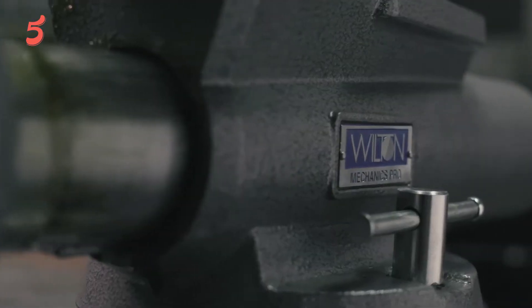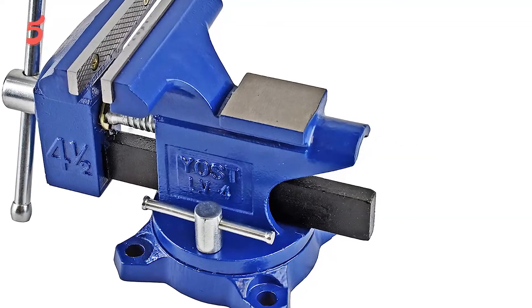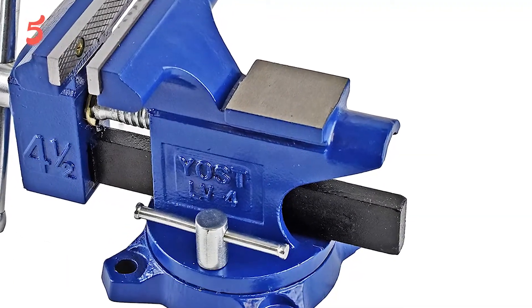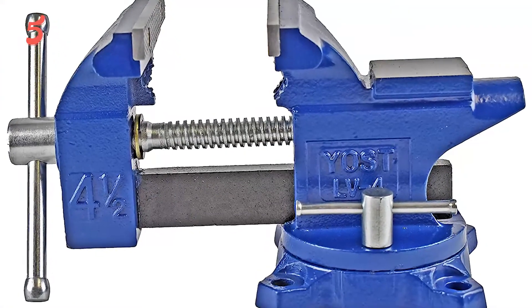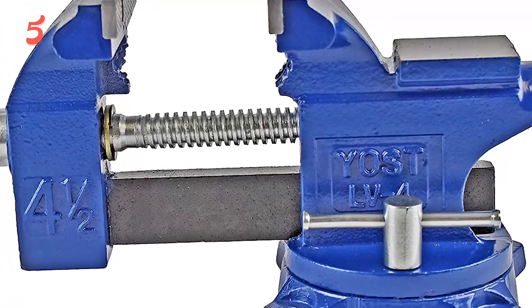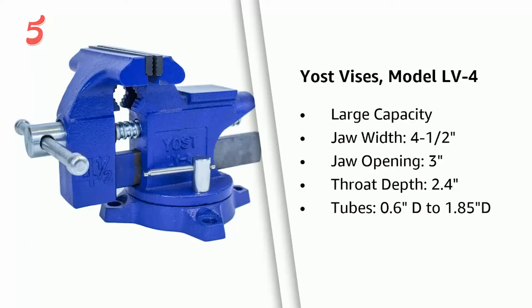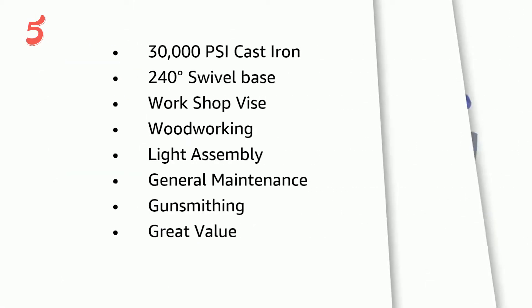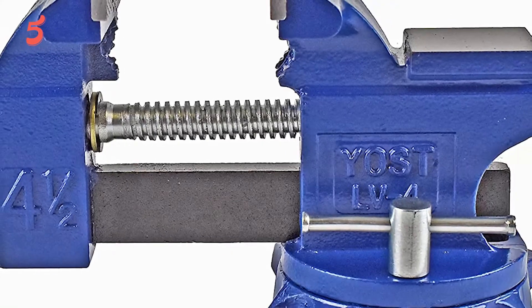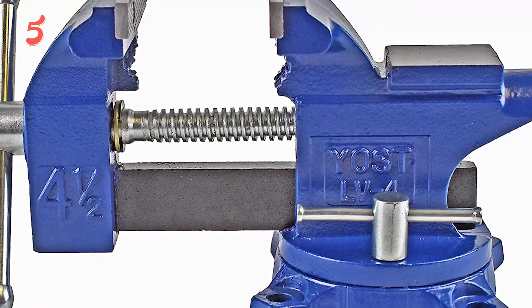On top of our list, in first place we have the Yoast LV4 Home Vice. Yoast is one of the most popular brands out there if you are looking for a bench vice — it offers a wide range of options, including this one. The Yoast Bench Vice is in first position as it is the cheapest option in this video, and even then it is capable for most workshop jobs without any issues due to its 4-inch jaw width. It has a throat depth of 2 inches and a jaw opening of 3 inches, which is quite decent for its given price.